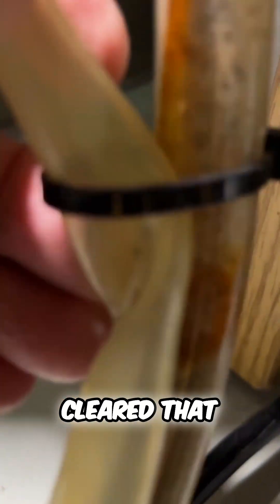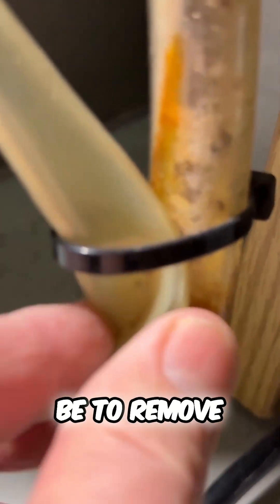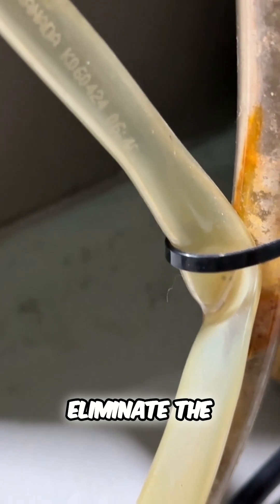Once I cleared that it solved the problem. My next step will be to remove the cable tie and completely eliminate the kink.